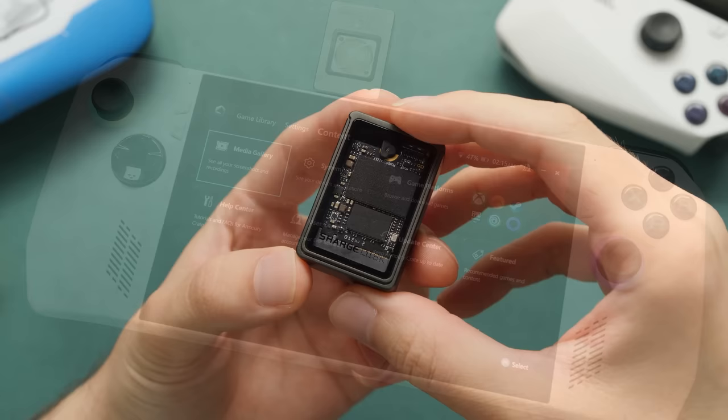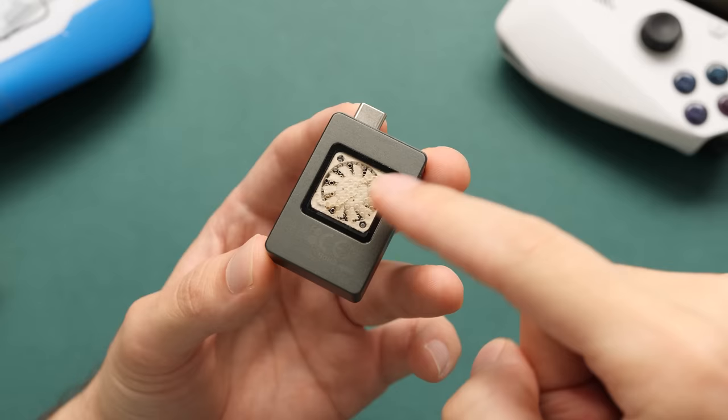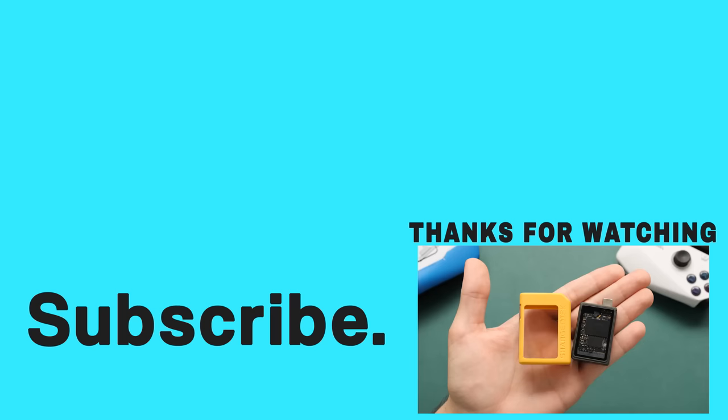As for the price, this is supposed to sell for $29 for just the case later this month. These kinds of enclosures can go all the way down to $10, but a lot of the cheap ones I've used have thermal issues under load. That's going to wrap up things for this one. If you enjoyed this video, take a look at my recent video on the ROG Ally versus the Steam Deck — I used this drive on both of those devices. Happy gaming, everyone. Taki out.